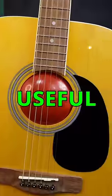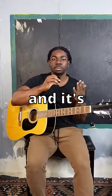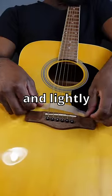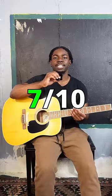I tested three different guitar hacks to see if they're useful or just trash. Starting off with the tape palm mute — this hack does sound cool and it's pretty simple. All you do is get a piece of tape and lightly place it on the strings. It sounds pretty good, but the strings do have a bit of a rattle because of the tape. 7 out of 10.